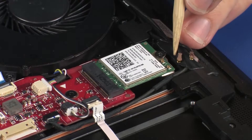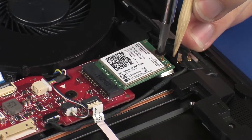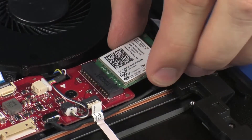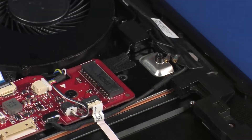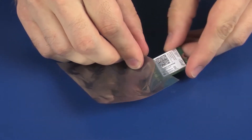Remove the 2 mm P1 Phillips-head screw that secures the wireless module to the top cover. Grasp the wireless module by the edges and pull gently to remove it. Remove the wireless module and place it in a static-dissipative bag.